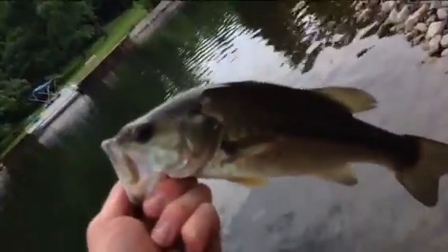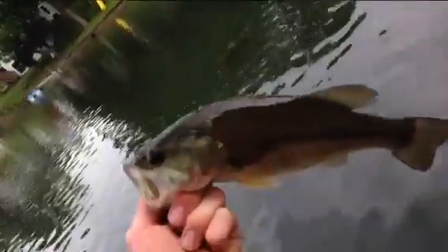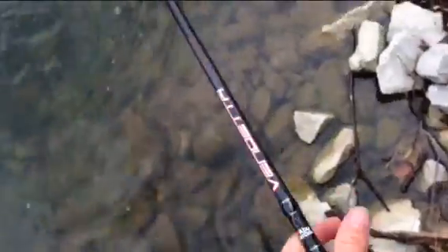Another little half-pounder maybe. That last bass and this bass were caught on the Zoom finesse worm in watermelon candy.